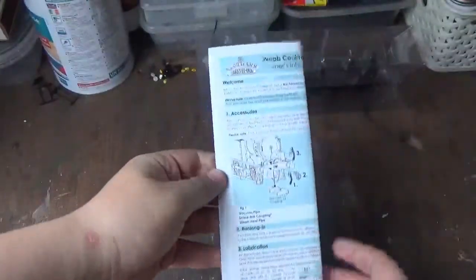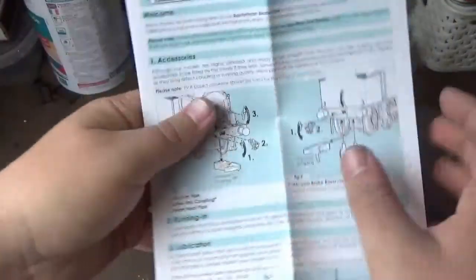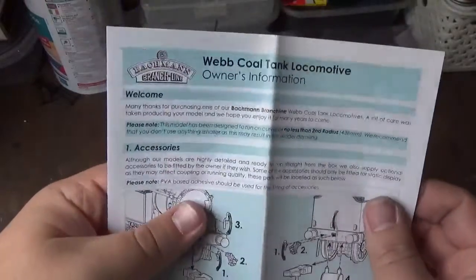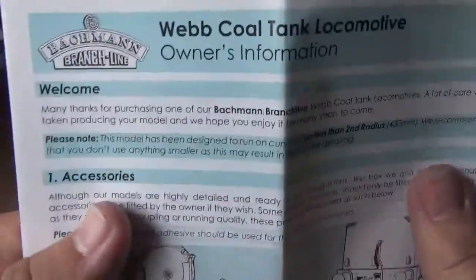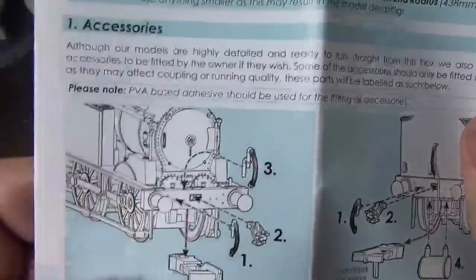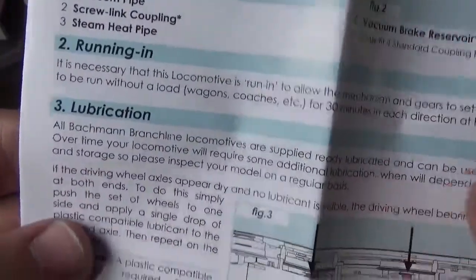Moving on to the instruction manual: first we have the collect card flyer and the guarantee. The instruction manual tells you how to put the accessories on, with a couple of diagram photos of where they go. It also covers running in and lubrication with diagrams of where the lubrication needs to go, and there's another bit of paper on the guarantee and service request.